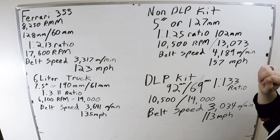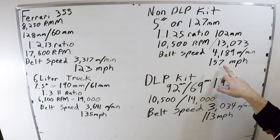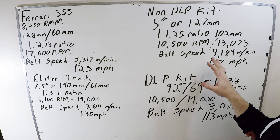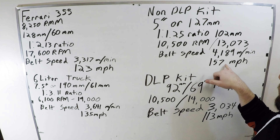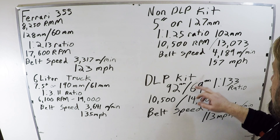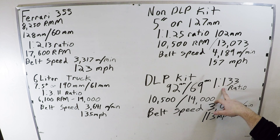Now let's move over to the YXZ. That 5-inch pulley — for a non-DLP kit — is 127mm. A common ratio of about 1-to-1.25 would give a 102mm alternator pulley. At 10,500 RPM when you're singing along in your YXZ, that's a little over 13,000 RPM for the alternator. But look at the belt speed: 4,189 meters a minute, or 157 miles per hour for a V-belt. The bigger a pulley gets, the more force is trying to throw the belt off — like a carnival ride where the further out you go, the more force acts on you. That's a double whammy: not only is the belt moving crazy fast, but the larger pulley's inertia is trying to throw it off.